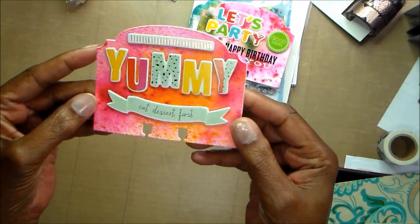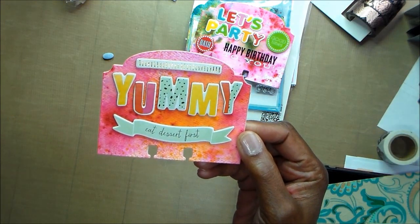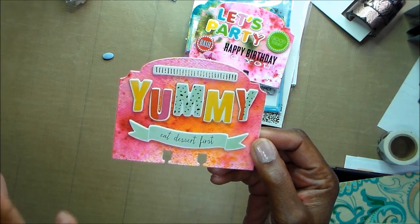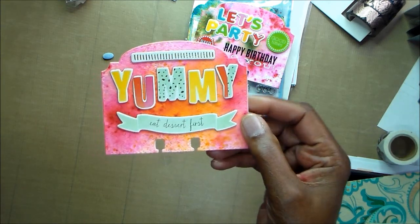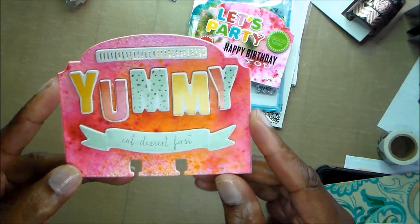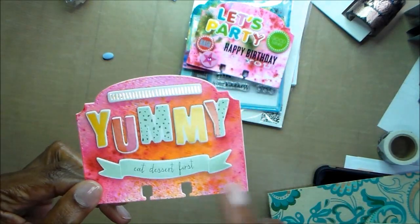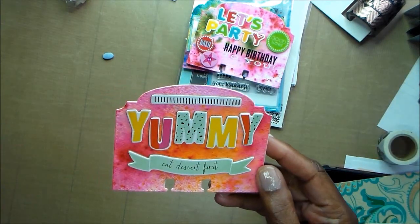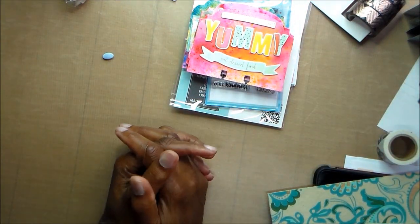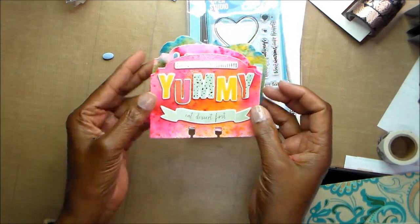And then this one comes from a different thicker word set. I buy those thickers with the words because I think they're so cute and lovely, but sometimes they're just too thick for your projects. How cute is that? And this one just says 'Yummy, eat dessert first.' And this was just another piece that was in this set. I'm really enjoying making memory decks cards.